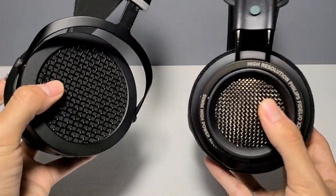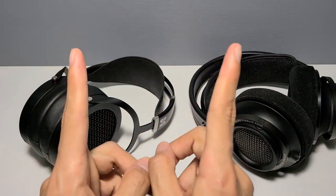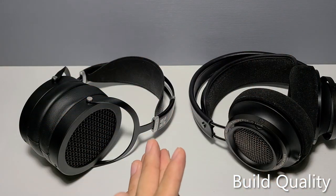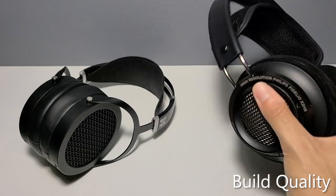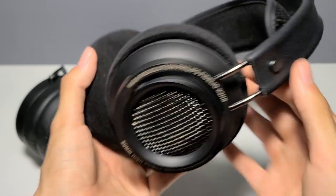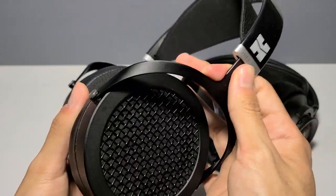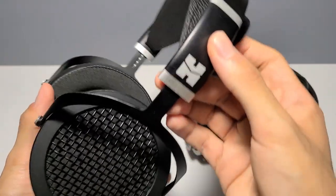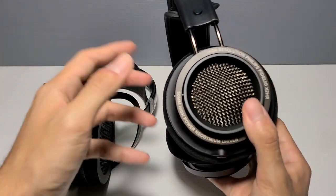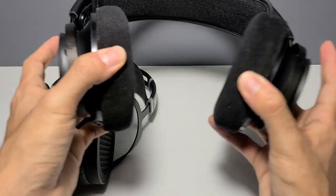I can't decide which cable I like more because I dislike both equally, but I'll give points to the Sundaras just because it is a double-sided cable, so at least it has that going for it. Now with build quality, I'm going to give this one to the Fidelios. If you've held these in person, you'd realize that, okay, fine, these are somewhat plastic and these are somewhat metallic, but the metal on the Sundaras doesn't feel quite as secure as you would expect from a headphone mostly made of metal.